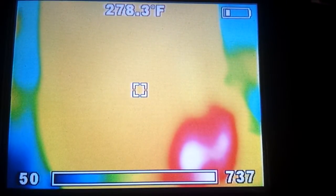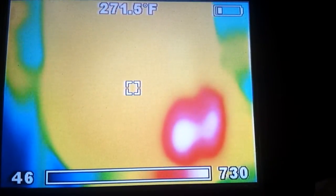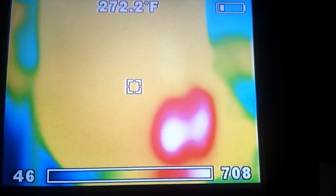Hey everybody, back with another video. Today I thought I'd do a quick video on the rocket heater, but a little different — we got a thermal imager here.